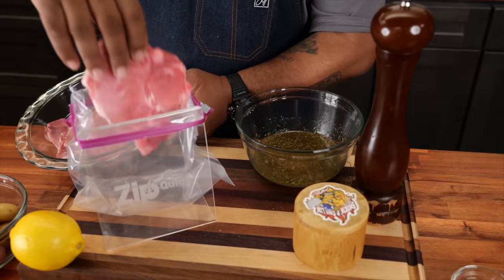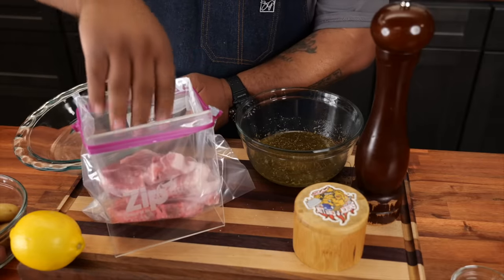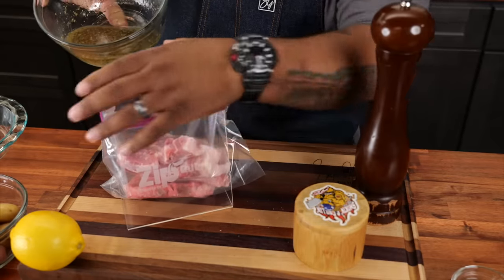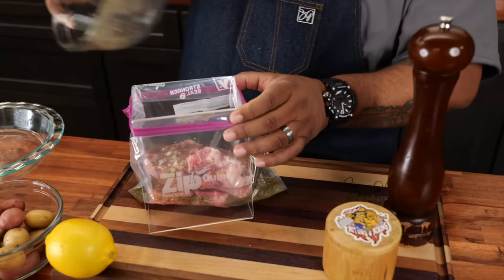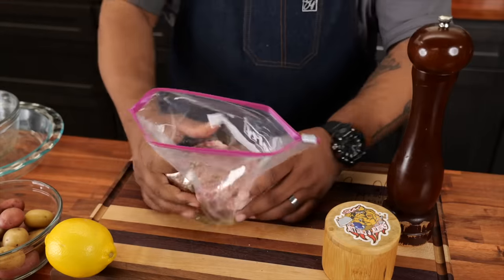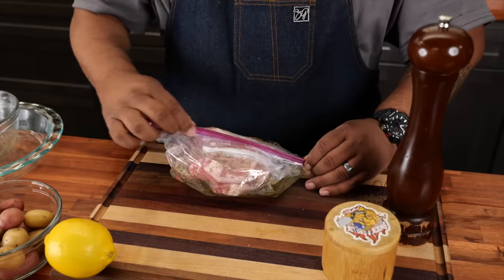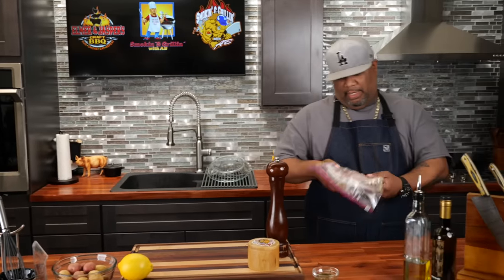I'm going to take my pork chops and add these to my bag. I know you guys are loving this little holder with the quick zipper right here — it makes things simple, that's what this channel is about. I'll remove the apparatus, get some of the air out, and make sure everything is coated. I'm going to put this in the refrigerator. Like I said, you can do this for 30 minutes up to eight hours. I'm going to marinate for about one hour, and after that I'll show you what we do to the rest.